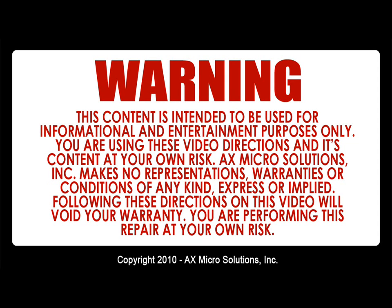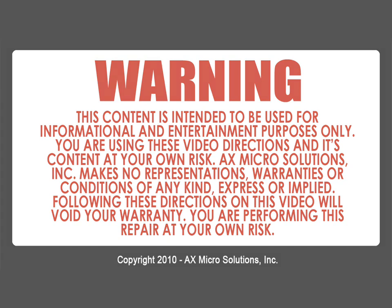Warning! This content is intended to be used for informational and entertainment purposes only. You are using this video, its directions and content, at your own risk. XMicroSolution Inc. makes no representations, warranties, or conditions of any kind, expressed or implied. Following these directions will void your warranty — you are performing this repair at your own risk.